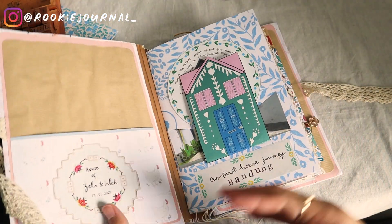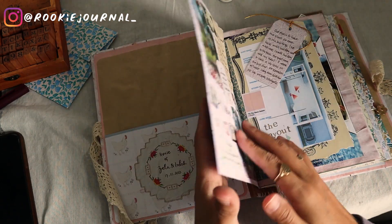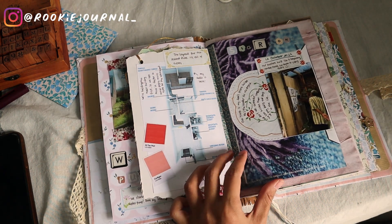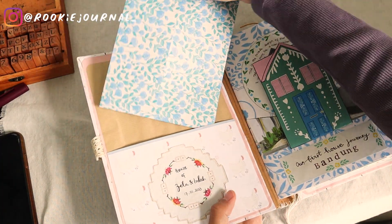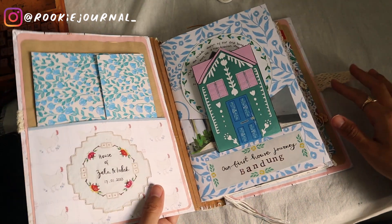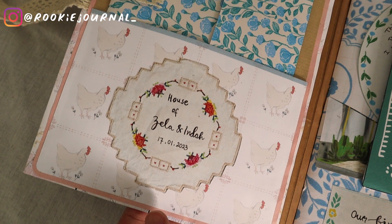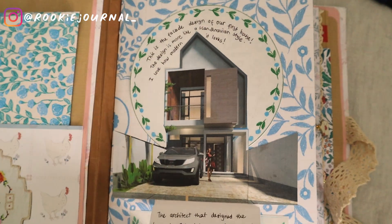So here's the flip through of the finished spread. I'm in love with this journal and also journaling about my house progress. I'm actually thinking of displaying this journal later in my living room so people who visit can see the progress through it. And that is it for today, guys — thank you so much for watching. If you're here till the end, please let me know what you think — I really appreciate any feedback. Please like this video and consider subscribing if you haven't already. We're so close to 500 subscribers, which is so awesome!